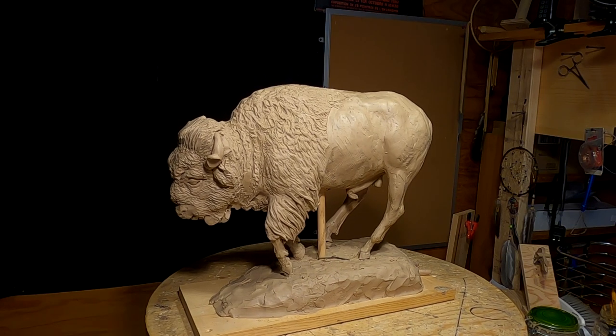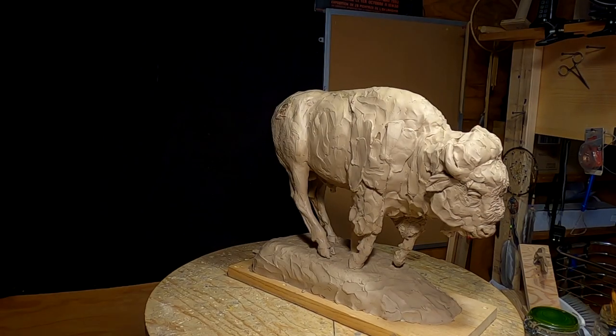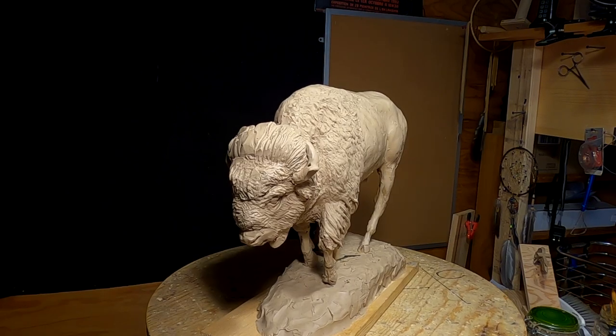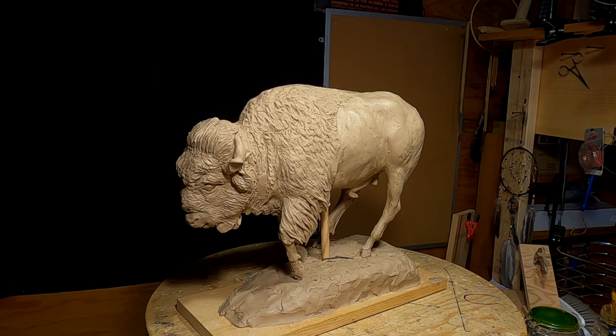I don't know how much I'll get to today because I'm starting real late. I took yesterday and did a bunch of things I had to do, and today I'm just starting out at about 4:30 in the afternoon. I should have started early this morning. I'll be right back.